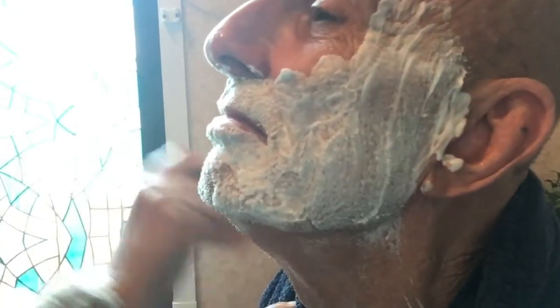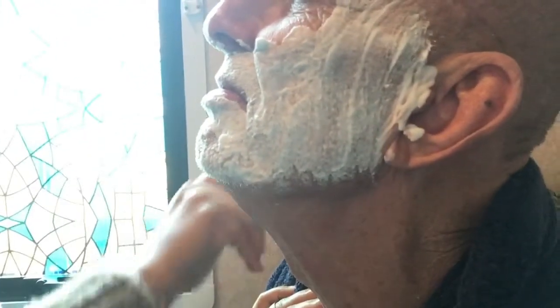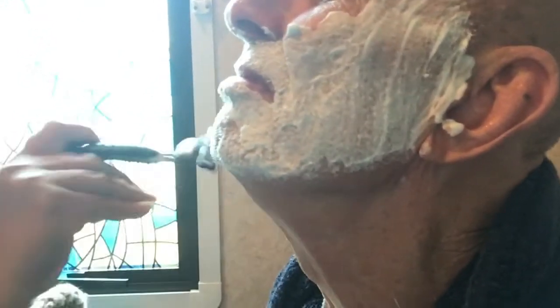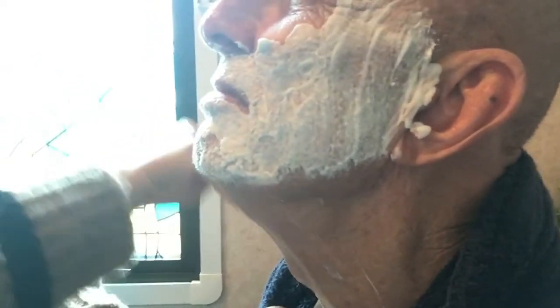Let's start on his neck. You'll get the hang of it if you do this often. Once you finish one part of his face — okay, so it's very easy. If you do it slowly and carefully, you'll be fine. Make sure that your razor blade isn't blunt. Okay, so I'm doing upwards first, then downwards now.